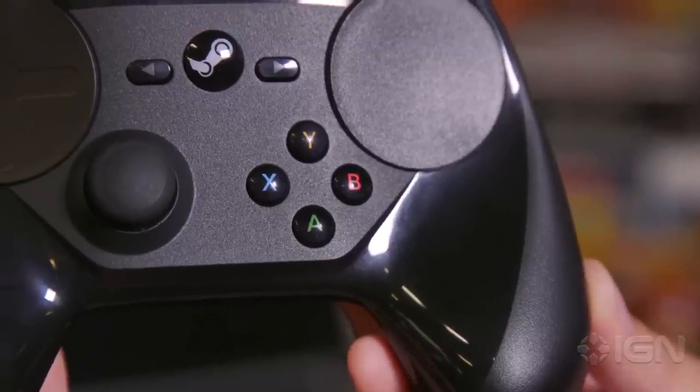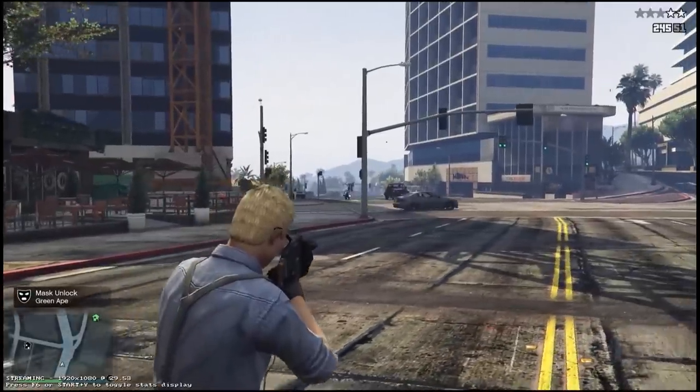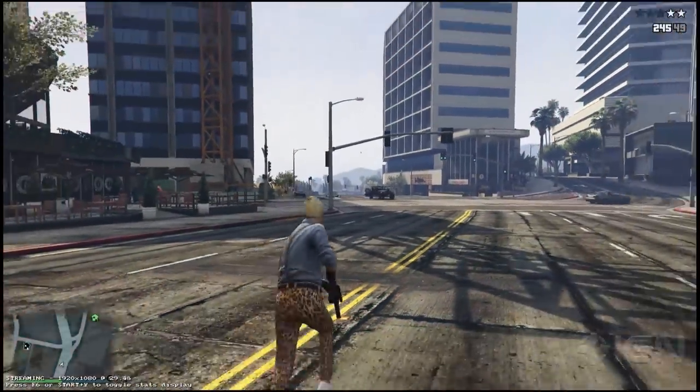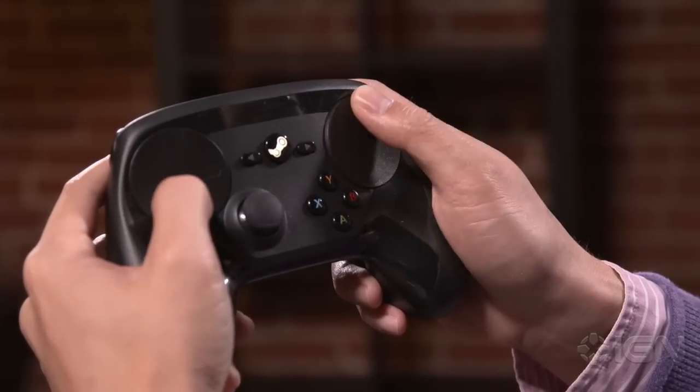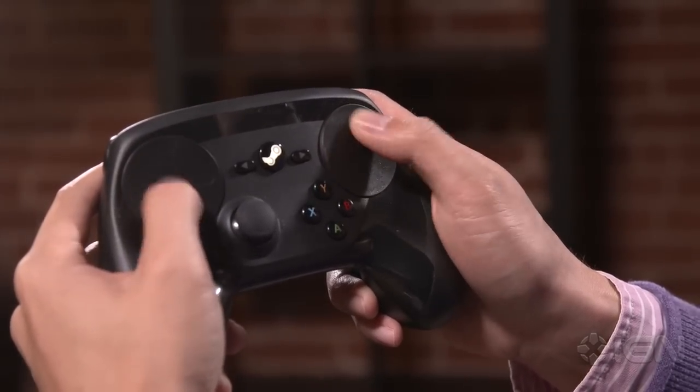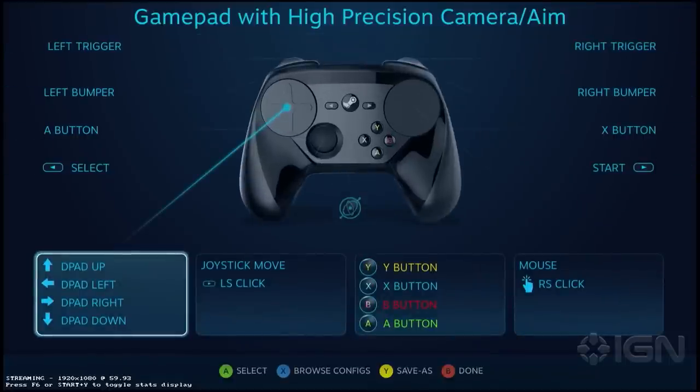Things aren't all bad with the Steam Controller. It works flawlessly with SteamOS and Big Picture Mode. Battery life is also great, with an estimated playtime of around 80 hours. I expected the touchpad's haptic motors to impact the battery life, but it doesn't seem to be the case. The controller is truly plug and play, and you can remap the buttons any way you want, but the ability to remap it is also one of the biggest flaws, since some games will take a bit of effort to set up.